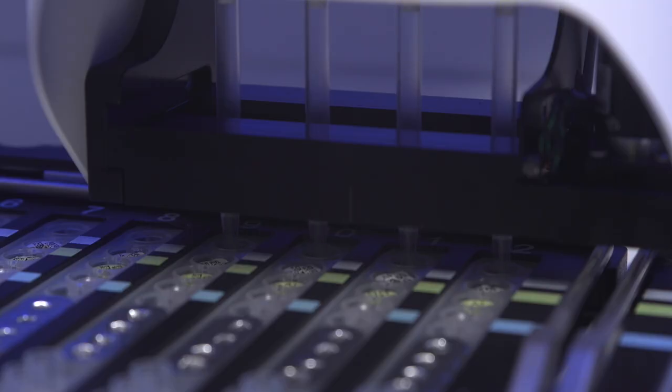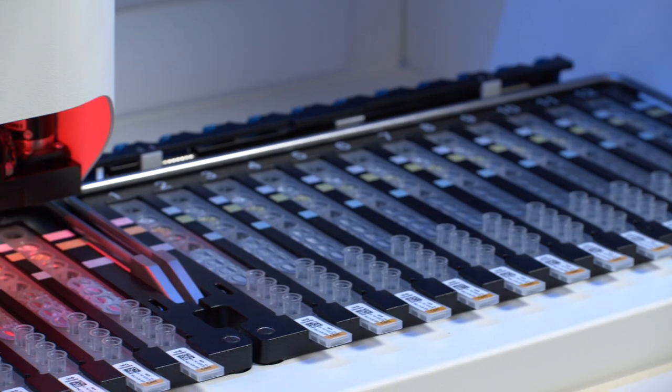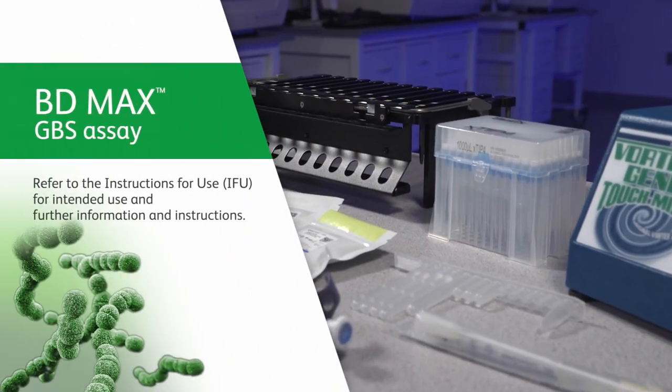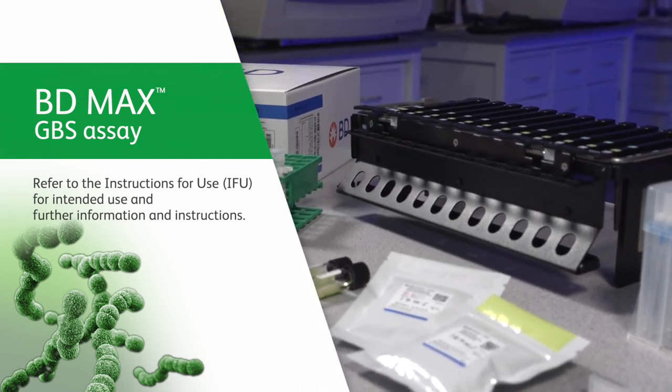The BD-MAX system automates sample extraction, nucleic acid amplification, and detection of the target nucleic acid using real-time polymerase chain reaction, PCR. For a full list of equipment and materials required but not provided, please refer to the instructions for use.